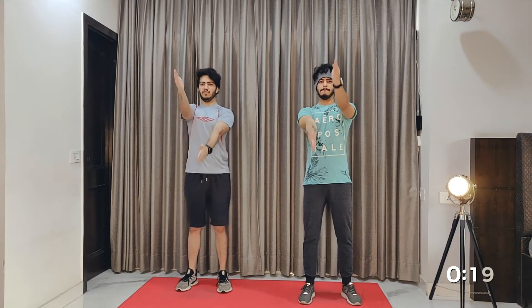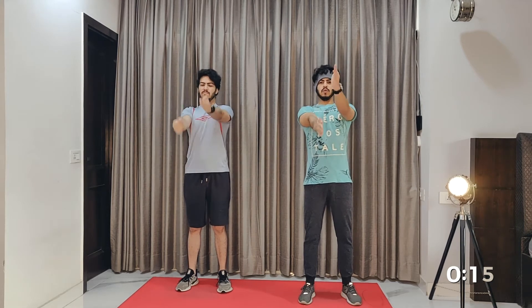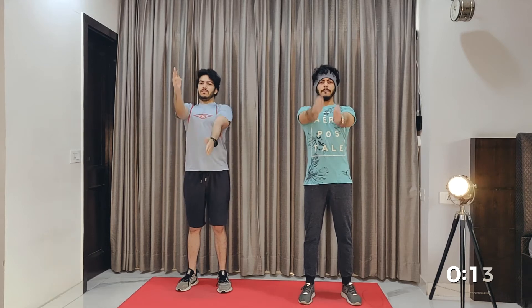Not a lot of people talk about this, but when we do arm workouts we also focus on the back. Make sure you tuck your back inwards — this keeps your core engaged and also keeps your back tension free.